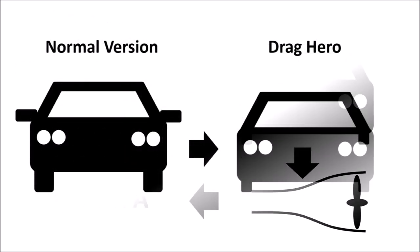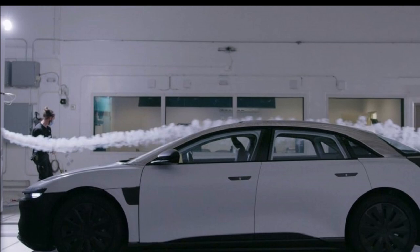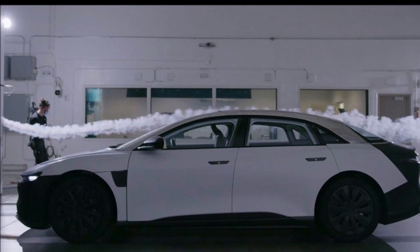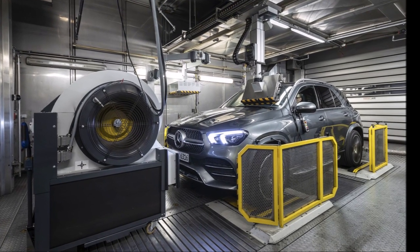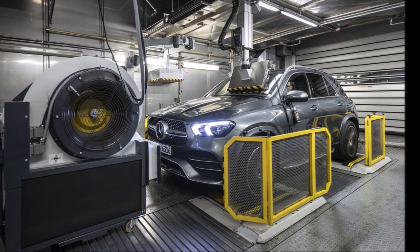Later on the customer is buying the car in a different version than the drag hero, and even if they would buy that version, they would never reach the drag coefficient listed in the catalogue. In fact, the real-life drag coefficient of cars is usually significantly higher than whatever the manufacturer claimed. The drag coefficient is also important for the resistance set on the dyno when measuring emissions, but that's a different topic.